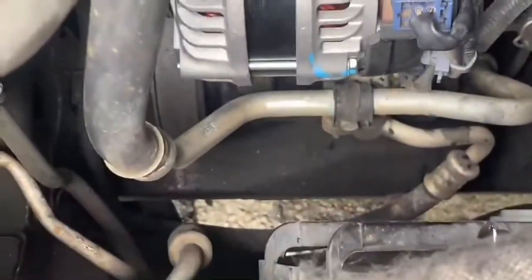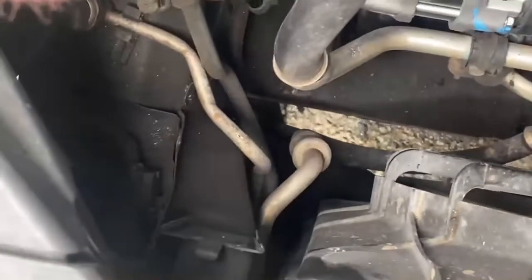Now you have some room here. You also remove the coolant bottle — there's a coolant reservoir that needs to be removed; it sits right here in the front by the radiator fan. Once you remove that, you've got all the clearance you need to work with.